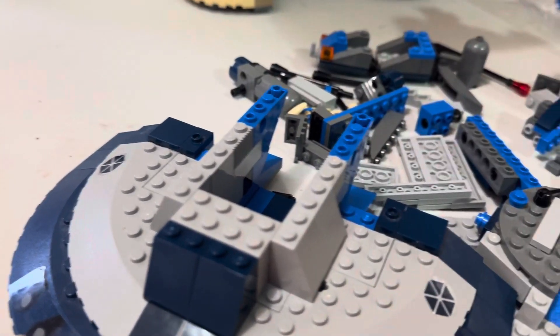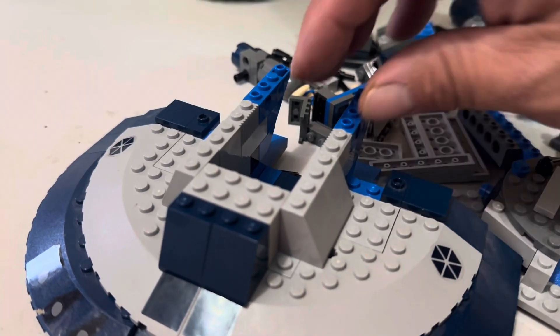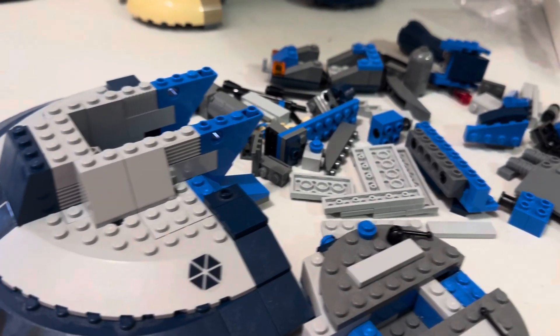As you can see it was partially assembled and it is missing parts. The seller said it's missing one percent of parts, but it's actually missing about fifteen percent. There's a lot wrong with this set.